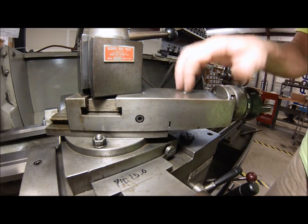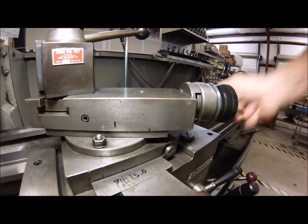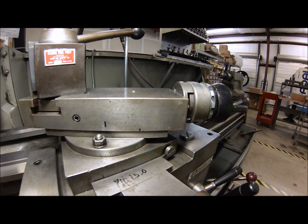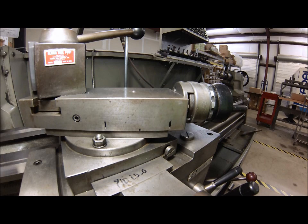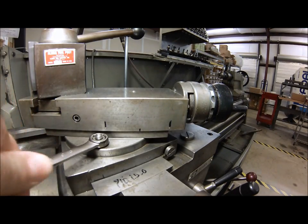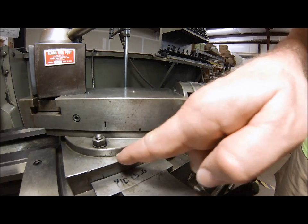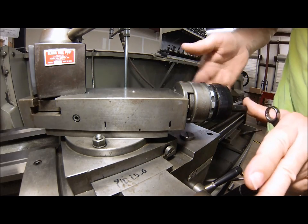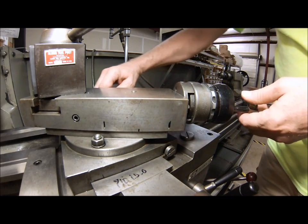Now see how much travel you have — crank it out. I have a bunch of travel here so I'm going to stop at the three-inch mark — there's the hypotenuse from the board. Next thing you want to do is loosen up your adjustable nuts. Look down at your graduations and bump it around to where you think 31 degrees 22 minutes is going to be. I'm going to say right there — snug it up.